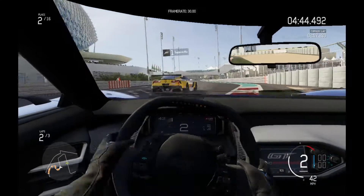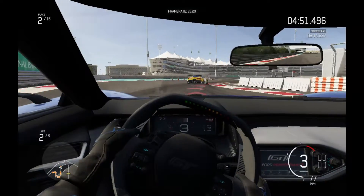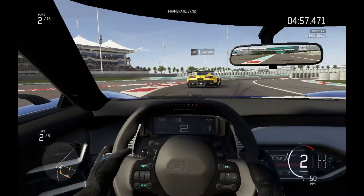So the game does run on Iris 540. Frame rates were a little bit higher than on HD 620, but particularly when you're in the pack with a lot of other cars you're going to get some stuttering, which is going to make the game a little bit trickier to play.